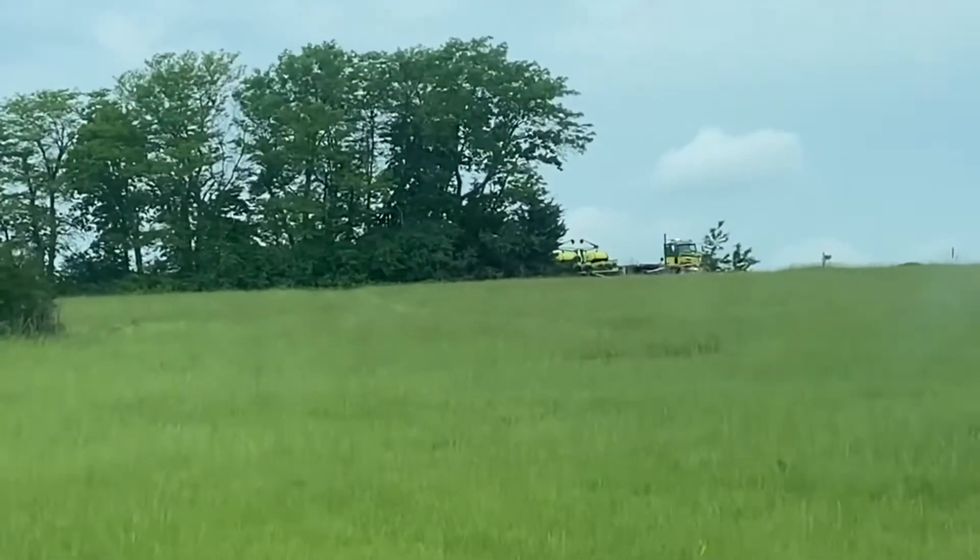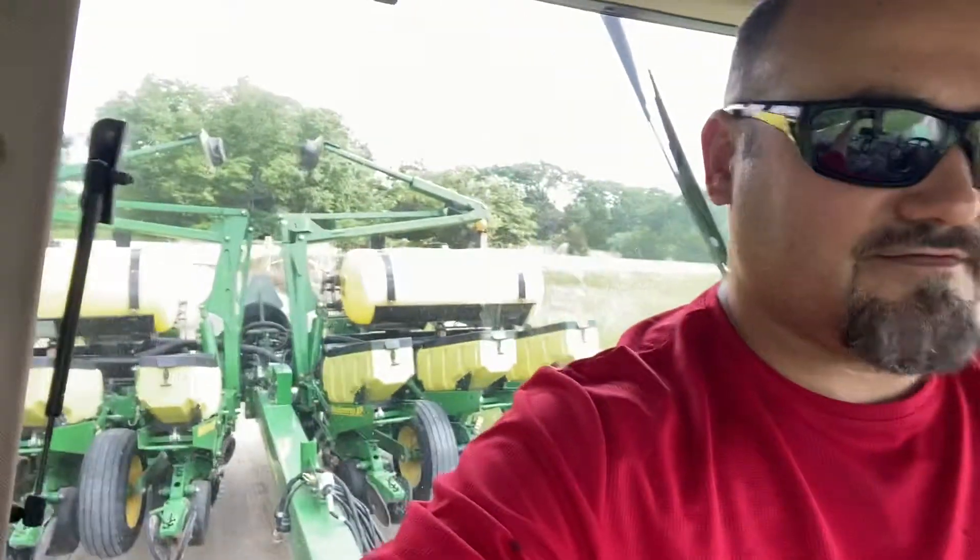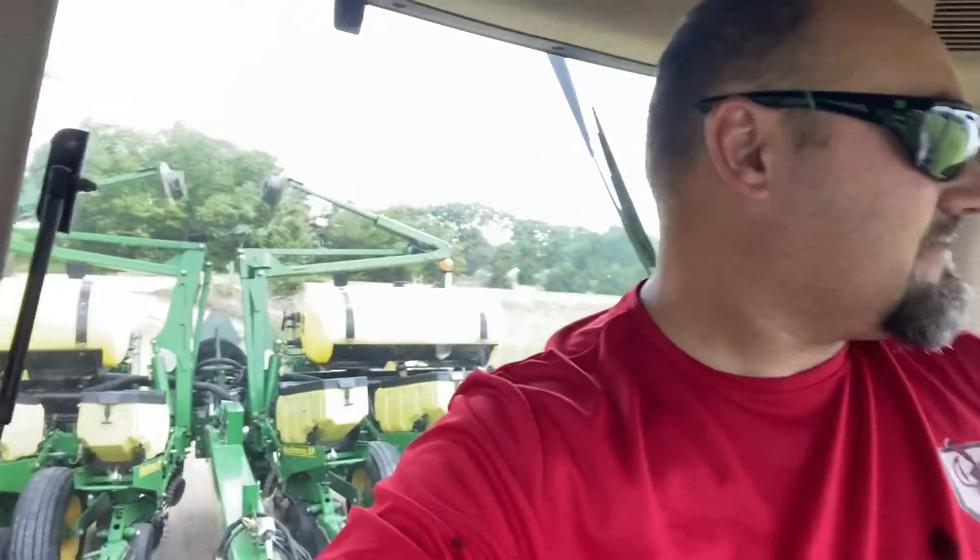I'm in the 8300 and I got to go up on the road. You'll see in a second. There it is. Well, it's here. That is why I put guidance on this tractor. 12-row John Deere 1760. I'm really looking forward to getting this thing out in the field and seeing what it can do.